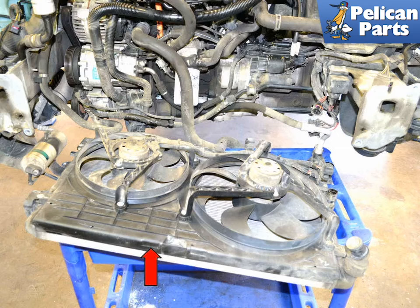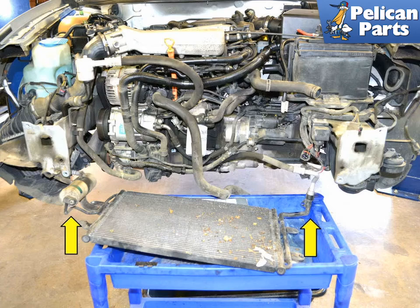You will now be able to separate the fan, shroud, and radiator, red arrow, from the condenser, leaving the condenser attached to the vehicle. This photo illustrates where the AC lines remain intact, yellow arrows. Make sure to clean all of the debris caught between the radiator and condenser before you reinstall them.